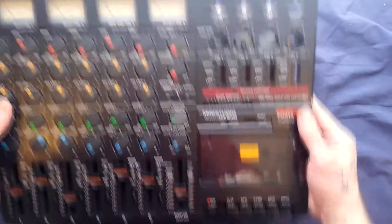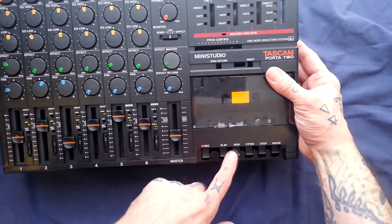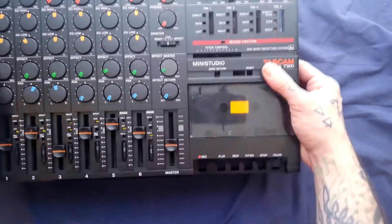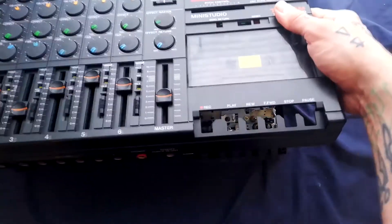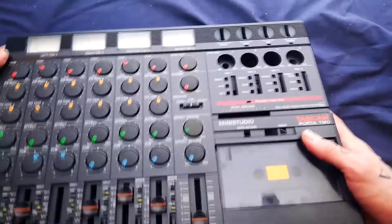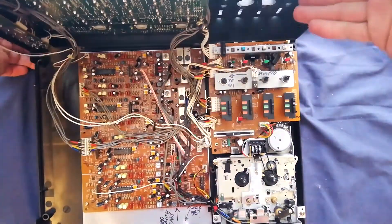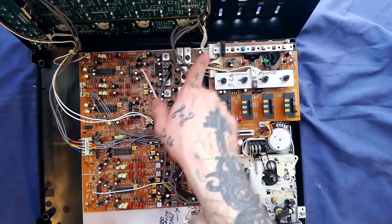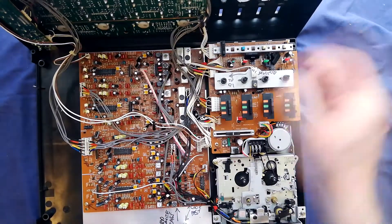With the knobs off, lift the case up and then slide it forward slightly, because the plastic case is liable to catch on the underside of the transport buttons. Once that's clear, you can tip it up this way. Be a little bit careful because one of these cables is quite short — going from the socket here to the meter — so you don't want to put any unnecessary strain on that header.